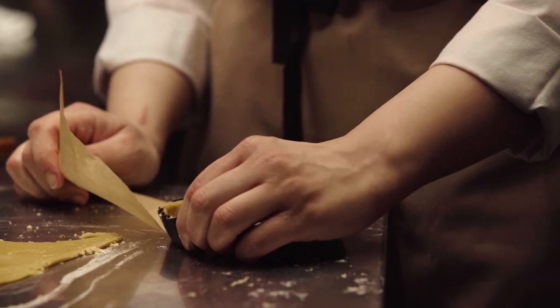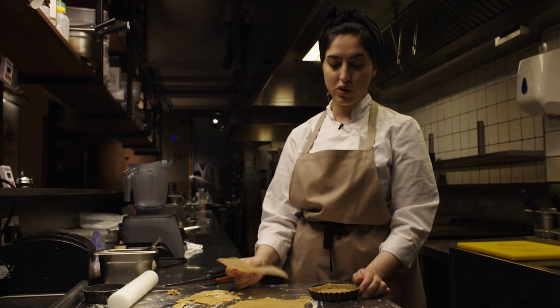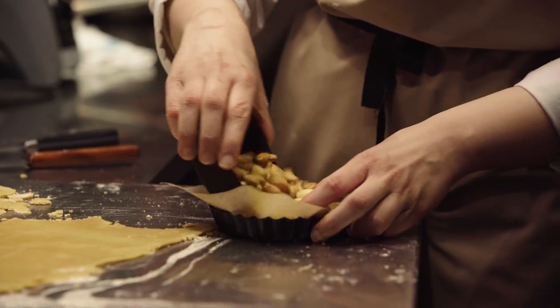I've cut the pastry, lined my tart molds, and now I'm just going to blind bake it at 170 degrees for about 10 minutes.